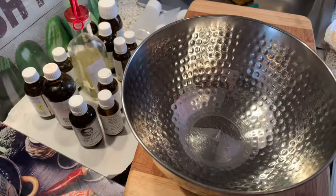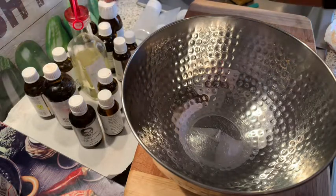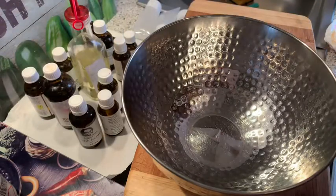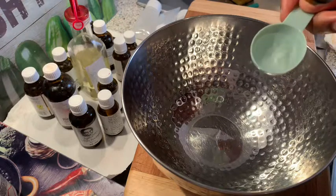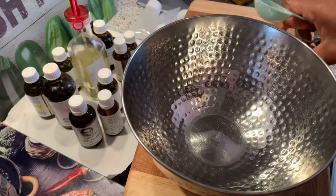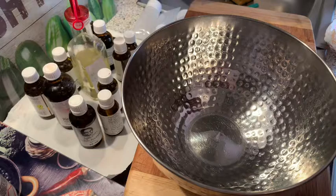The first ingredient I'll be mixing is my rose water. I'll be putting in a spoon of rose water. So this is finished — we put in a spoon of rose water.